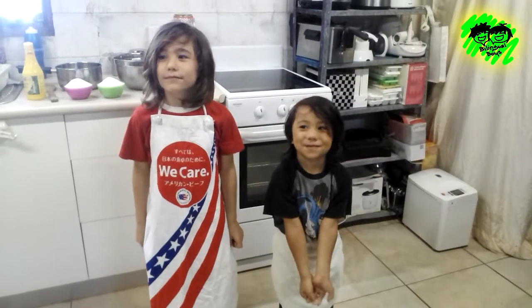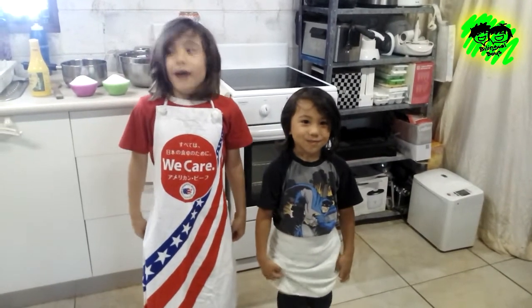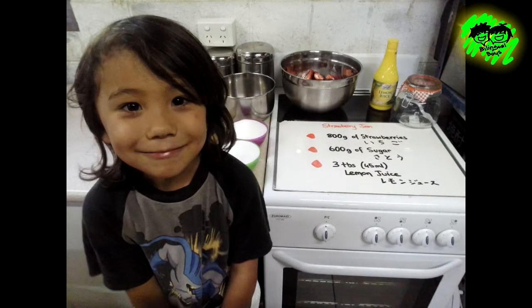Today we're going to make strawberry jam. What do we need to make strawberry jam?